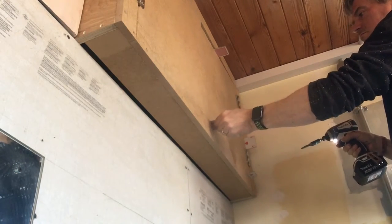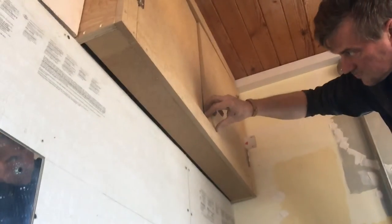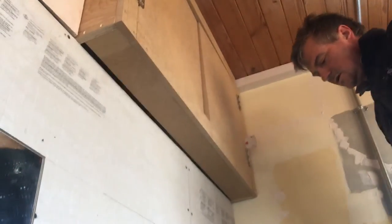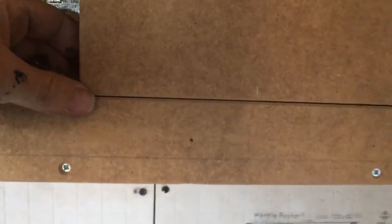One, two, three, four, five — you don't know that. It's not bad for a first try and I haven't got all the screws in yet. You tell me, what do you think? Hang on, let's open that one. Not bad. I think it might be a success, Neil — we'll work on it.